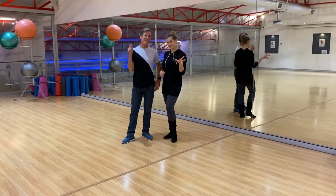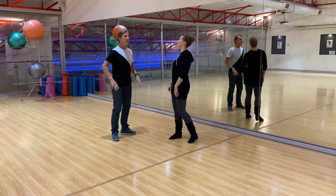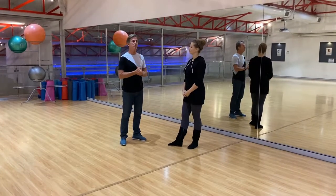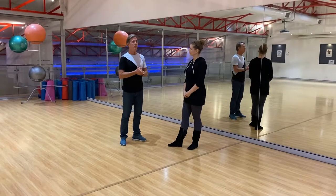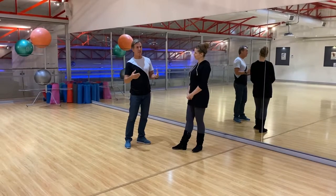G'day guys, Shane and Kerry — West Coast Swing on Wesky Wednesday. We practiced our phrasing for 32 counts, then we gave you basic patterns, and then we gave you ways to style them up.